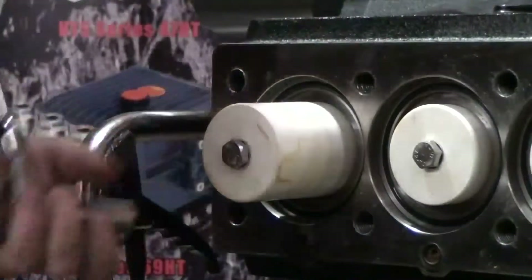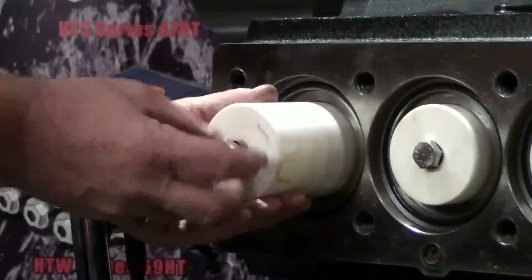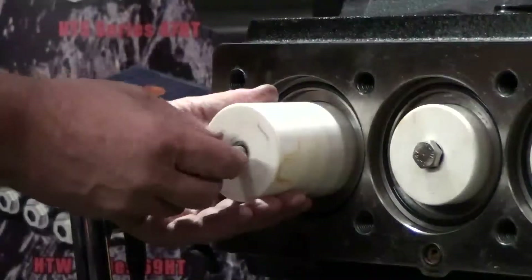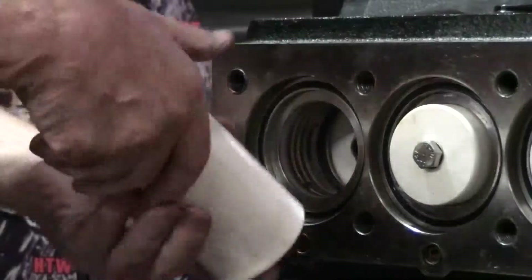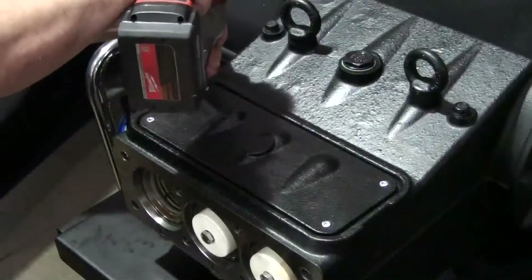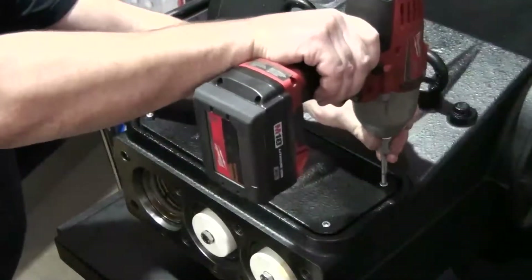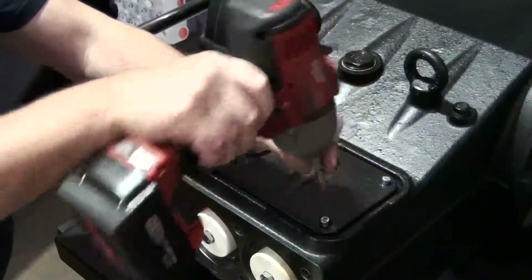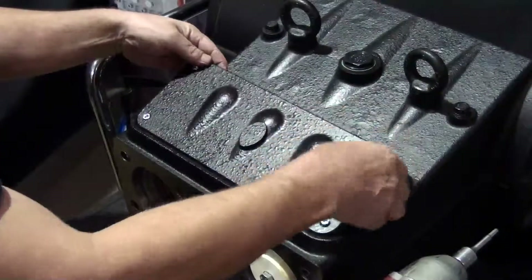Use the 3/8-inch ratchet with a 17-millimeter socket attached to loosen and remove the plunger bolt. Remove the plunger. Use the impact wrench with a 5-millimeter hex attached to loosen the 4 bolts from the top cover. After all bolts are loosened, remove the cover.